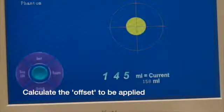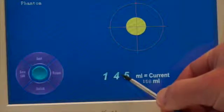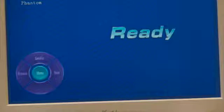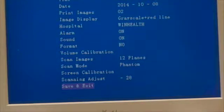In this particular case, the average is 146 mils, so the difference between 146 and 160 is 14, and that is the offset that we need to apply.